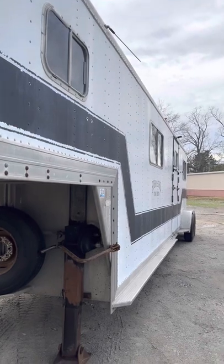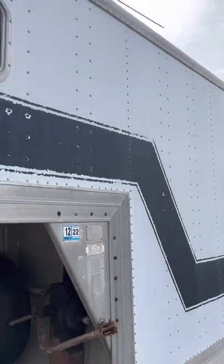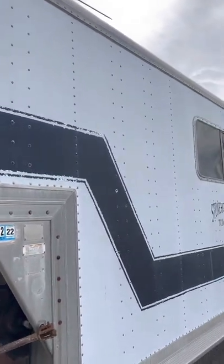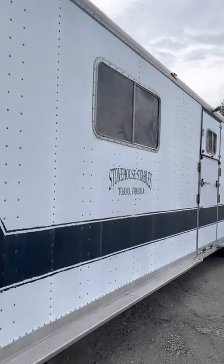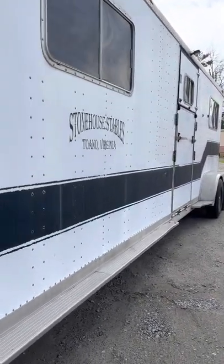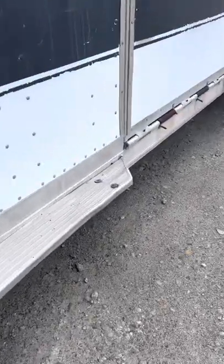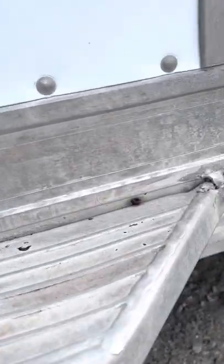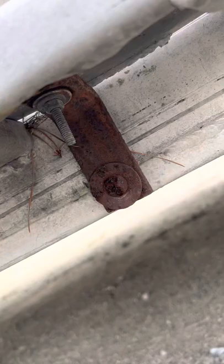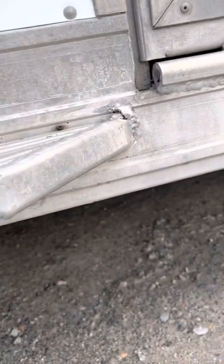No real dents or dings to speak of looking down the body of the trailer. The paint of course is not perfect — the white is aged, it will never shine again, and the stripe probably used to be green. There's one little place on the running board where it obviously got clipped, which caused the back of that weld to break. It's attached with bolts, so that's not going to break loose.